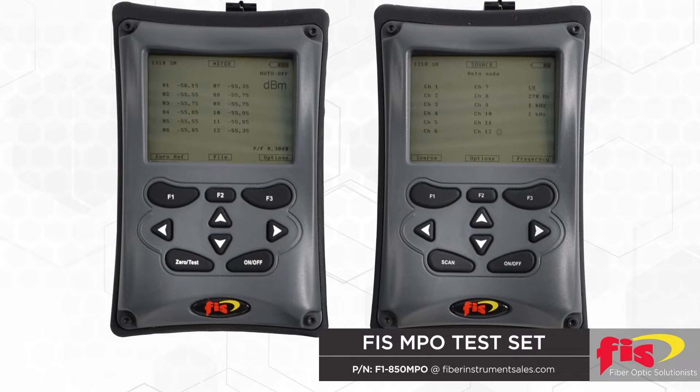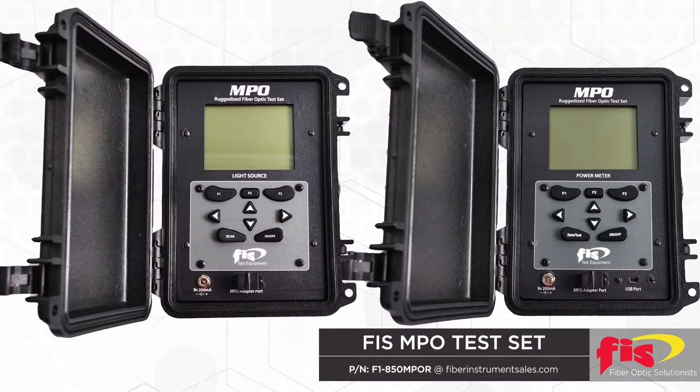An MPO power meter and light source, or a test set, is used to establish that all fibers are performing to acceptable standards. Each test set contains 12 lasers and 12 detectors, confirming styles A, B, or C, and that no cross-connects occur — only by the push of a button. The test set is complete with reporting capabilities.